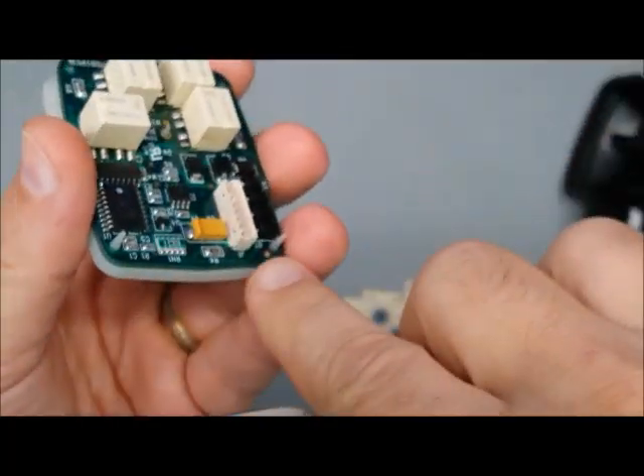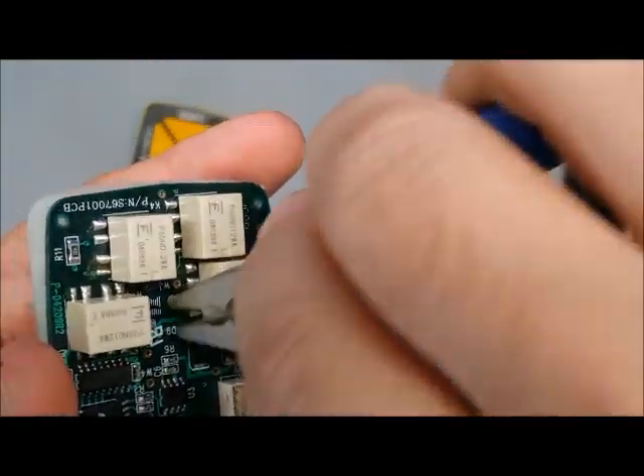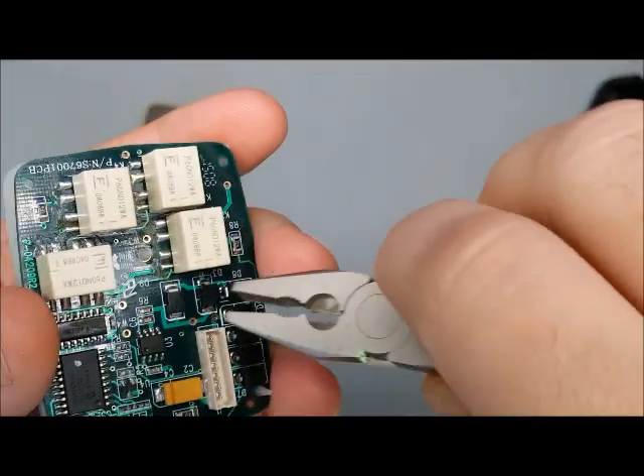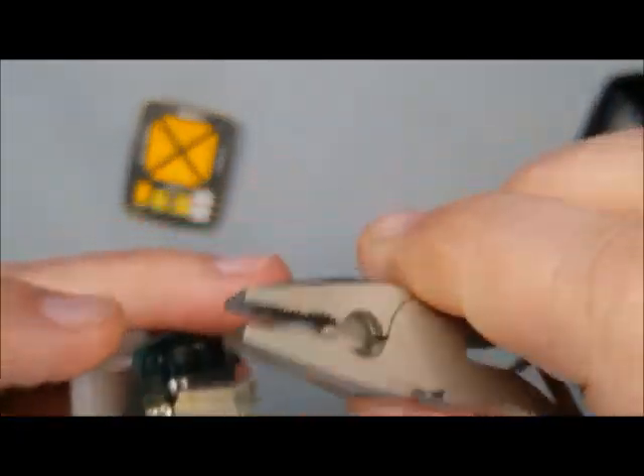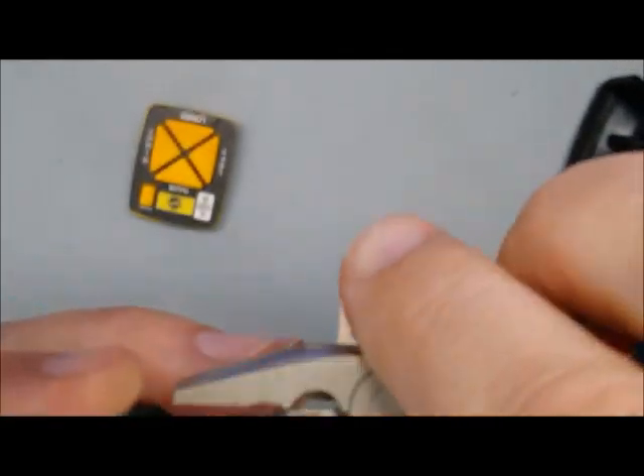I've got two of those pins in — I want to do the middle one next. I'll give it a little tug up and then I can put those last two in one at a time.